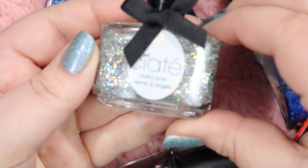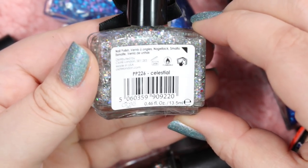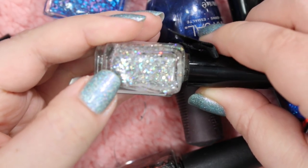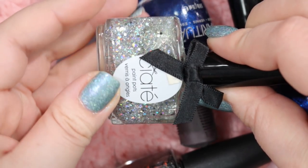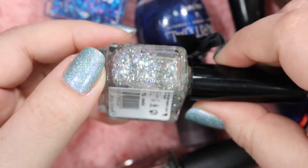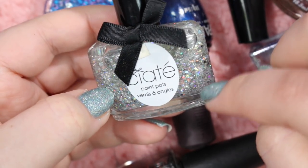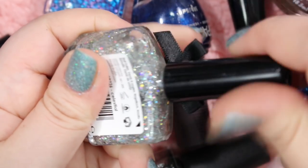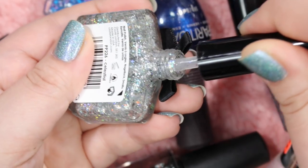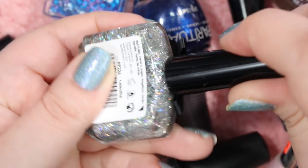Here is a Ciate that I will definitely hold on to. This is a beautiful silver holographic glitter called Celestial. I have used this many, many times for many different glitter manicures — whether it's full-on glam glitter manicures, glitter gradients, or glitter accent nails. I really do enjoy this one a whole lot. It's very textured and a little bit on the heavy side as far as base goes, so it's a little sheer, but the sparkle factor on this is phenomenal. So I am going to keep this one because it's just so pretty.